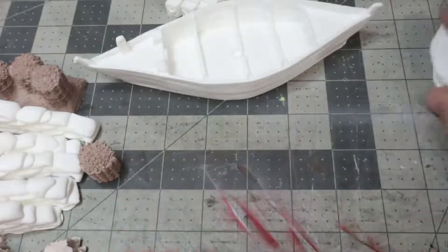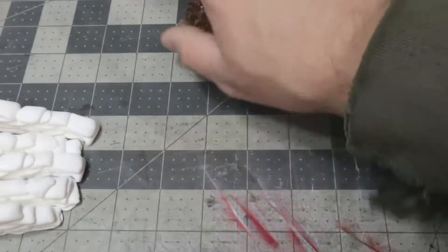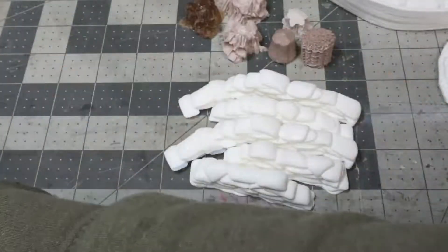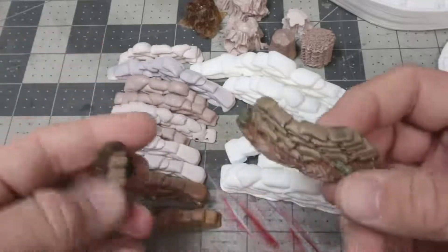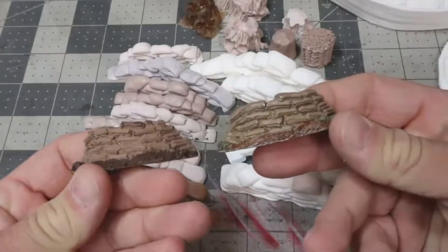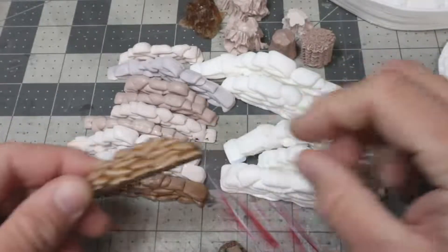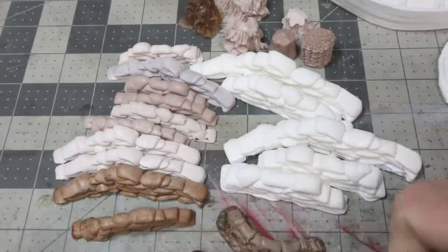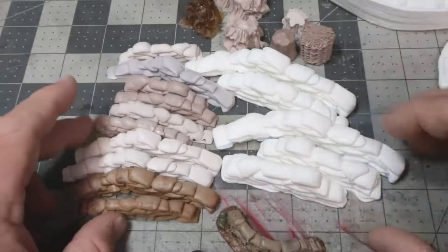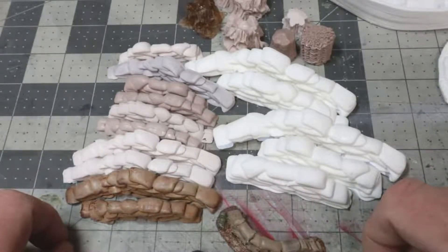I have a whole bunch of pieces from Tiny Terrain — these are just a small amount of the unpainted sandbags I have. I have six or eight Warlord ones, and as soon as the Tiny Terrain ones came out, I stopped buying the Warlord ones and started buying these. A lot cheaper — for about 10 or 15 bucks you can put sandbag emplacements everywhere on the table you want to.